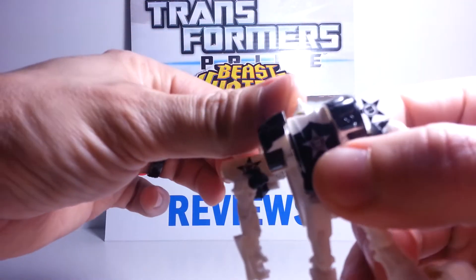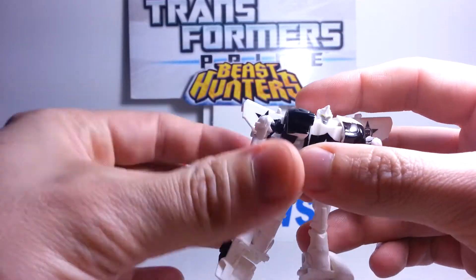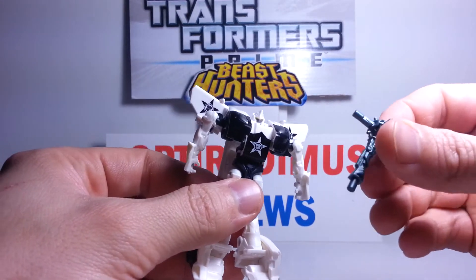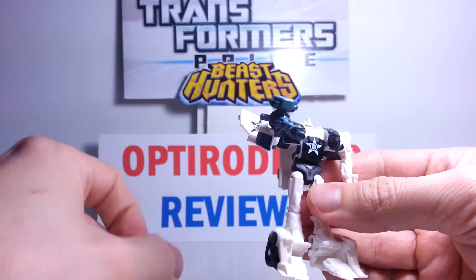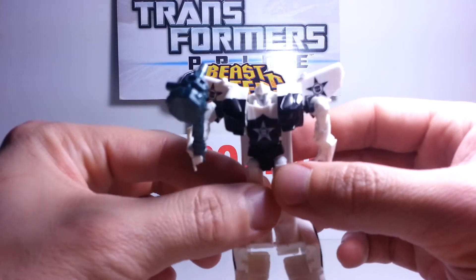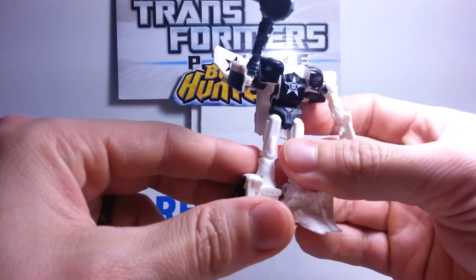They did paint some yellow eyes on him. It's hard to see at this size, but he does have a pretty nice head sculpt for a Legion class figure. It is the Cyberverse Smokescreen mold — just a repaint with added police car lights. He can take his Justice Hammer and hold it in his hand — either as a gun or as a hammer, and he's ready for battle. It is Beast Hunters packaging, although I haven't really seen any spikiness on this guy — he's just like the Smokescreen figure.